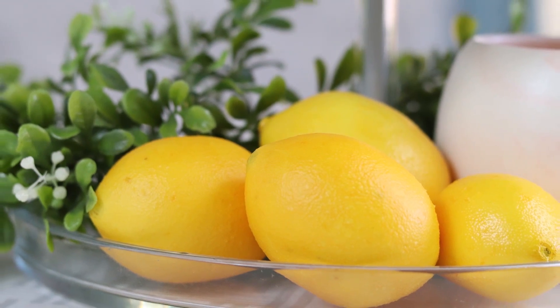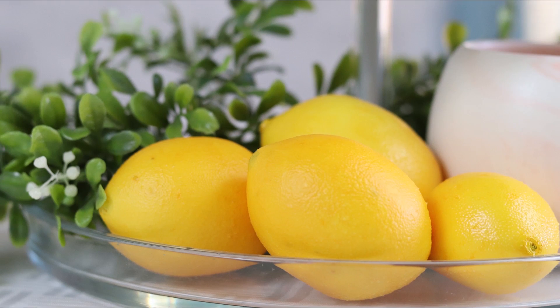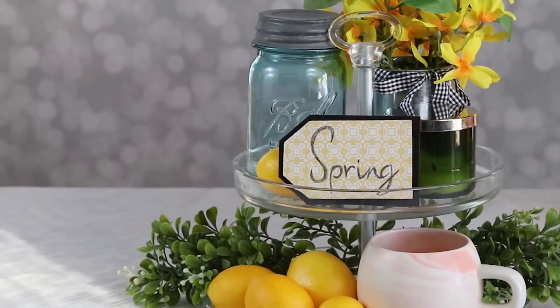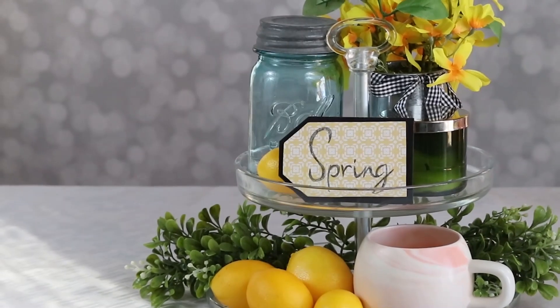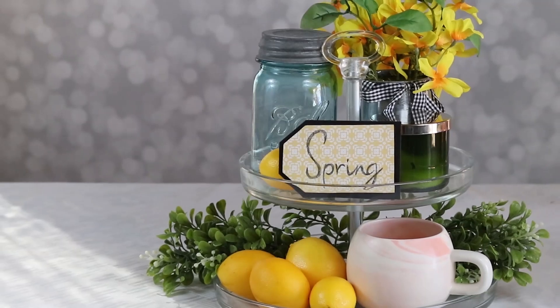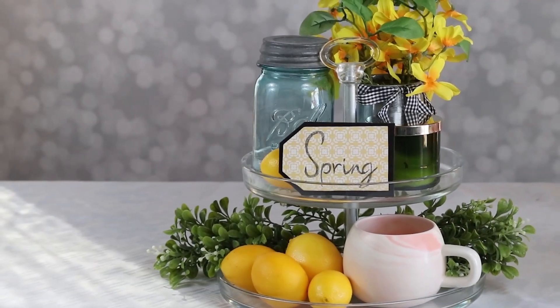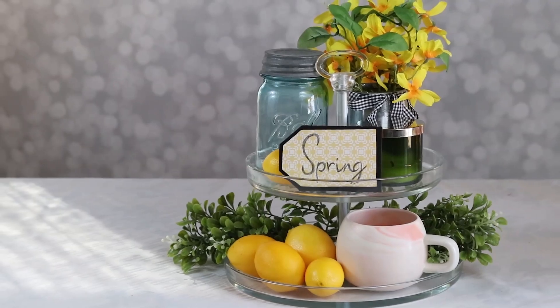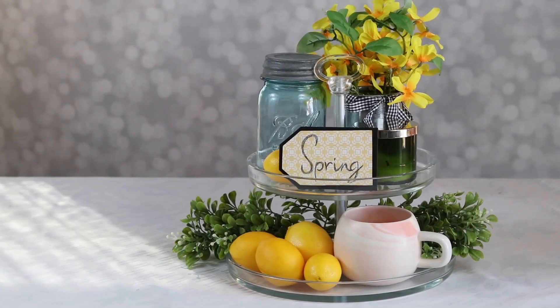Now this video is part of one of my favorite challenges. This is hosted by the DIY Mommy and it's the DIY and home decor spring challenge. There is a playlist that you can check out that is full — and I mean full — of all kinds of spring inspired videos. Be sure to go check that out and visit the DIY Mommy's channel while you're down there.